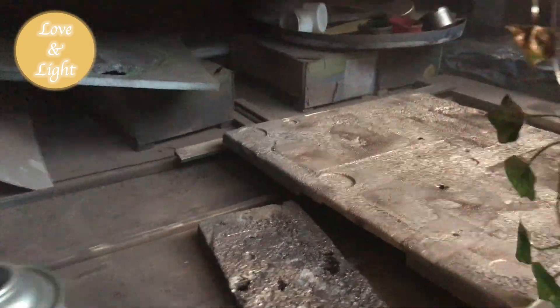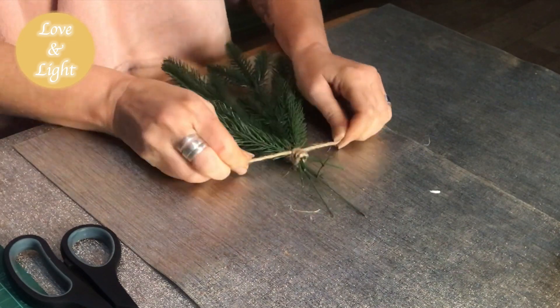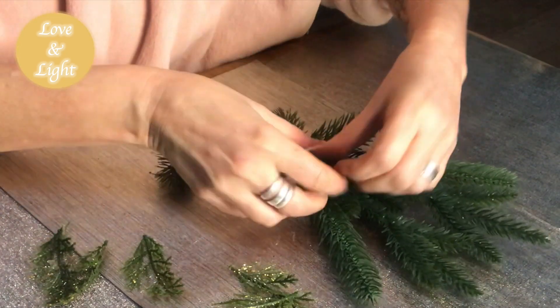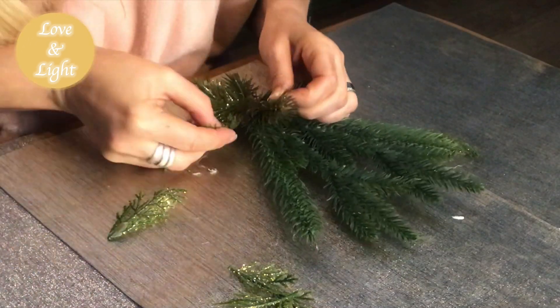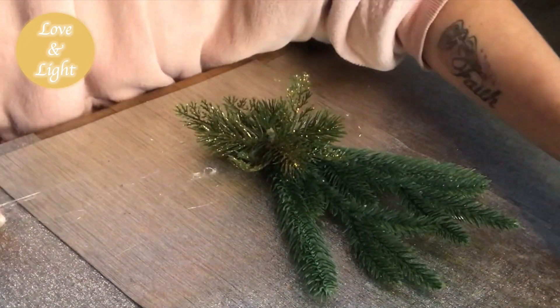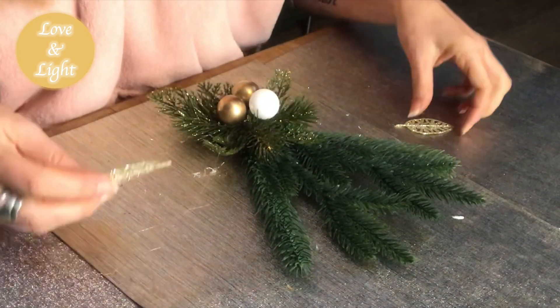I will also use this ivy garland that I will spray paint in a golden color and use for this swag that I'm creating. And these picks that I put together with some jute twine — cut off the excess and put smaller picks on top to create a pretty look. This piece will be put on top of the branch to cover that steel rod. Now I will put some mini ornaments in the center of this little pick and finish it off with some golden leaves.